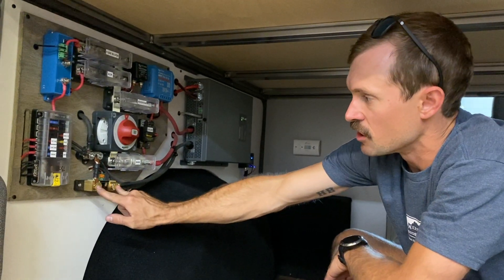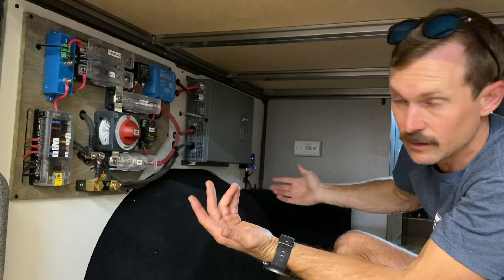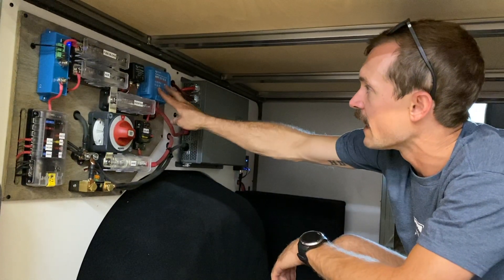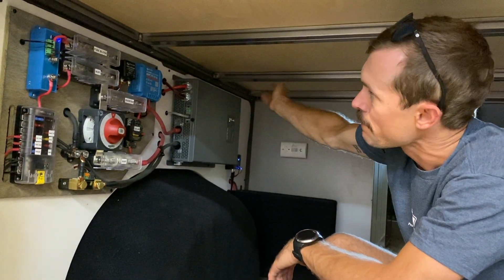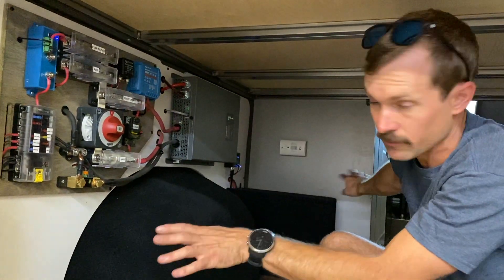This is your shunt — it's a 500 milliamp Victron BMV, so that's basically your battery monitoring system. Here we have an MPPT controller, and this is what cleans up and scrubs up your solar power. Power comes in from the panels, it's scrubbed up here, and then gets distributed through the system.